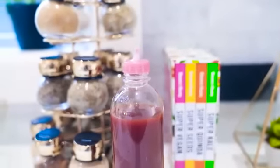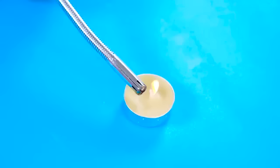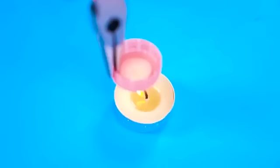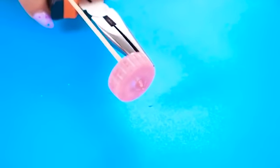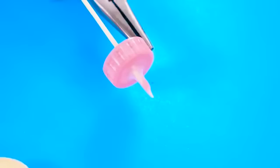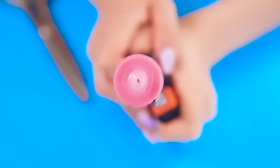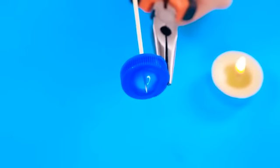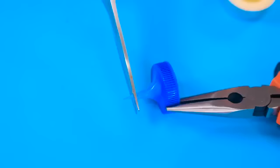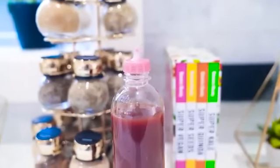If you have those glass ketchup bottles that are just impossible to pour evenly, you can make your own nozzle with a plastic bottle. Just take a lid and a candle and hold the lid over the candle until it gets hot — make sure you don't burn yourself whilst doing this; it's always best to get an adult to supervise if you're unsure. When it's hot, take a skewer and push up from below to form a nozzle. When it's cooled down, take a pair of scissors and cut off the top so there's a small hole. Now you can fill your bottle with any kind of sauce and use the nozzle to easily dispense it.